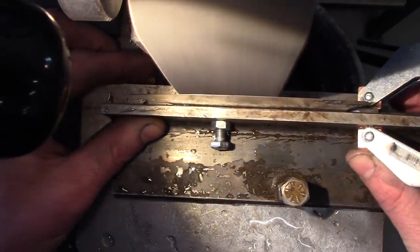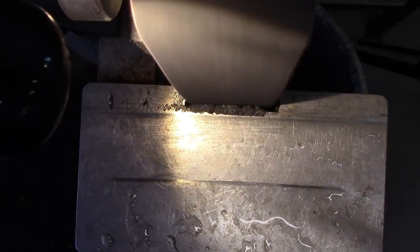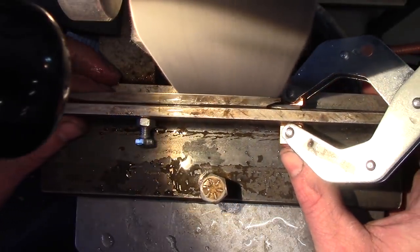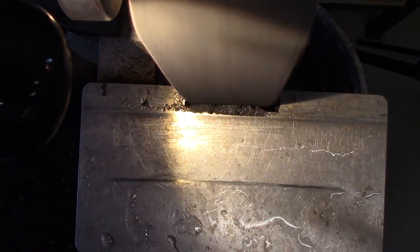The grinds weren't happening very well for me today, and I actually ended up using a grinding jig. Sometimes grinds are happening well, things are going good. Sometimes they're not. And the one thing that I've learned is not to fight it. I've tried to fight my way through grinds sometimes on days when it just feels like you're not doing as well as you normally do.